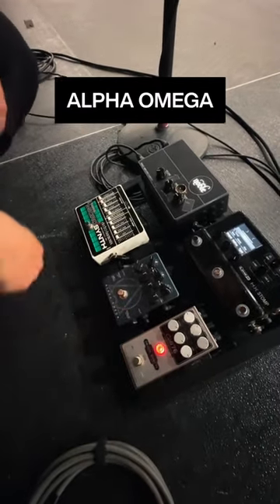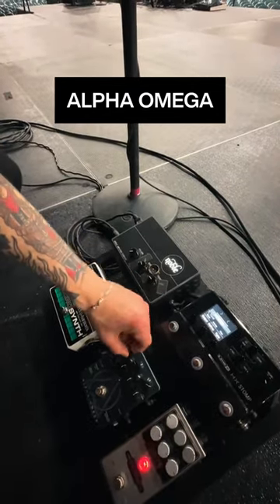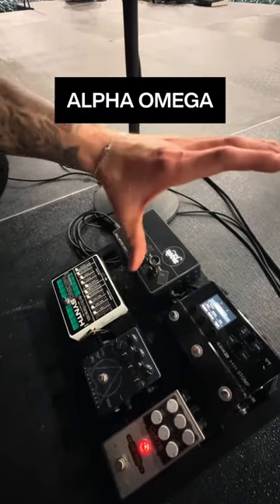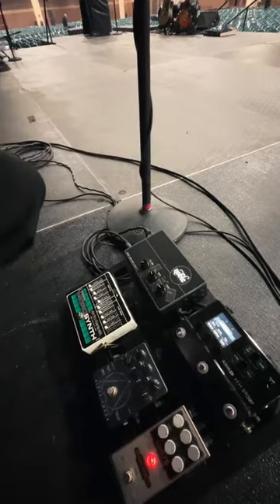And then into this, which is a really dusty and really good drive to have, to blend the clean and dirty signal. And then it all ties in with a Noble preamp DI. So yeah, that's it.